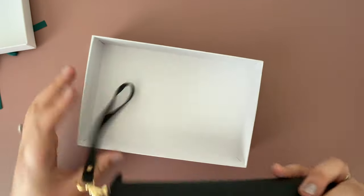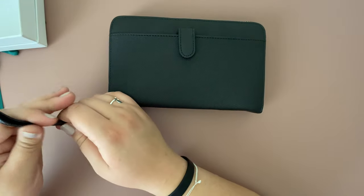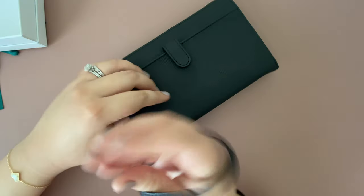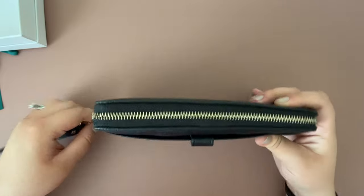Once you open it, it comes with a little wristlet strap for your wrist, and it is gold hardware.